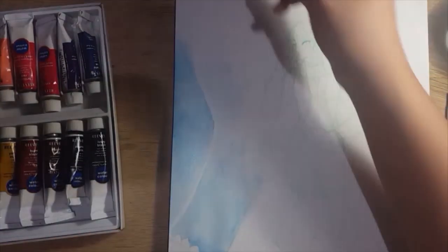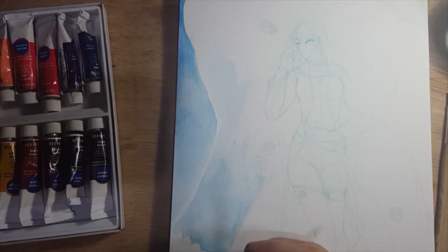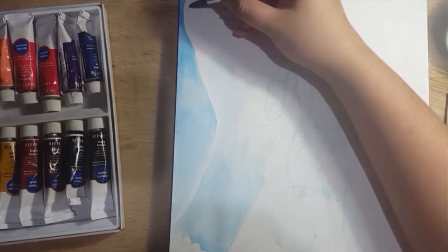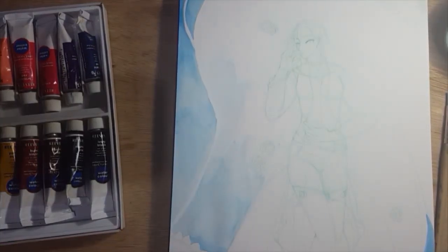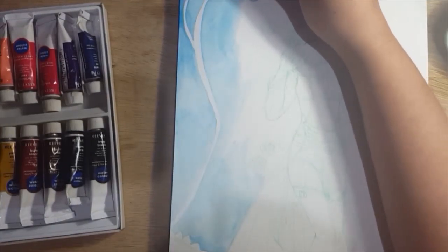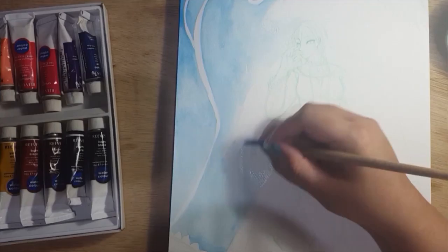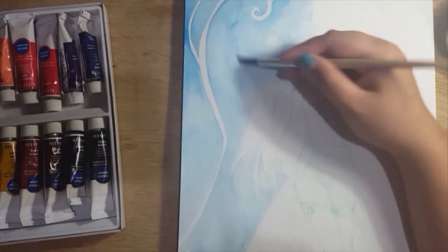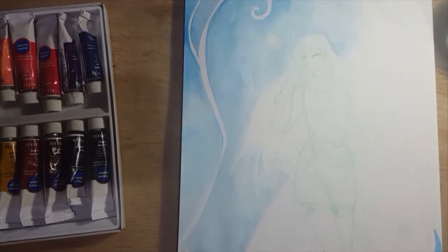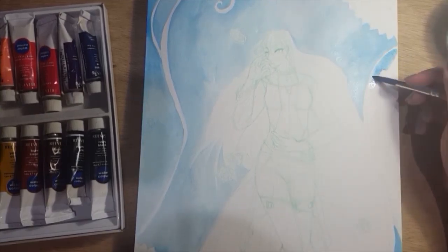We're doing sort of an original concept this time — I can't really say the concept is original but the art is original. This was originally supposed to be my Christmas video, but I decided to do something different for it and venture out of my usual watercolor videos. I really like this idea so I just pushed it back. The concept was like a snow flower — I wanted to draw flowers and a person in a very soft, almost whitish background, but as you can see I kind of skewed that immediately with the amount of pigment I put on the paper.